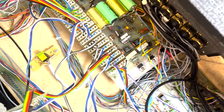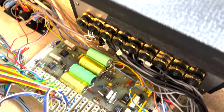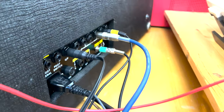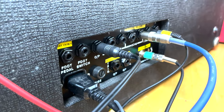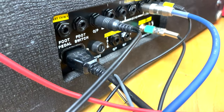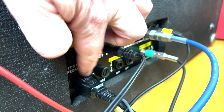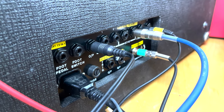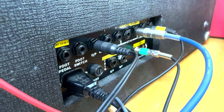I've repurposed some of the inputs and outputs as well. I have yellow labels for the ones that are repurposed. Another alteration I did was the original power socket wasn't the type approved here in Sweden, so I replaced it with a regular power socket.